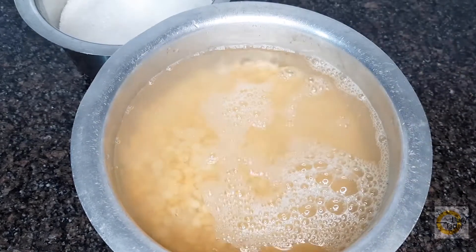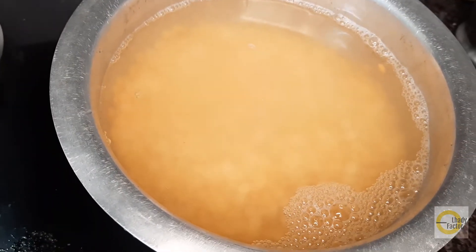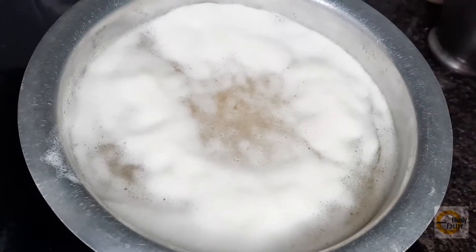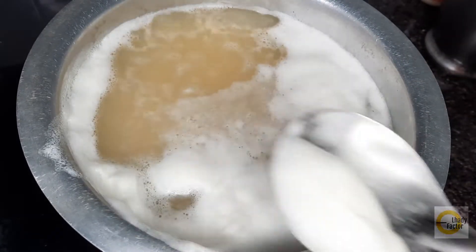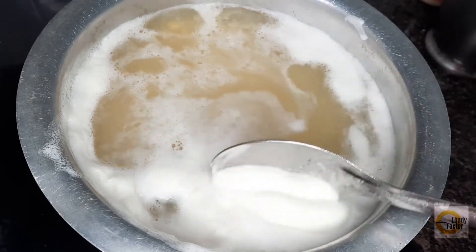Now, let's put a cup of water. We need to put a cup of water.